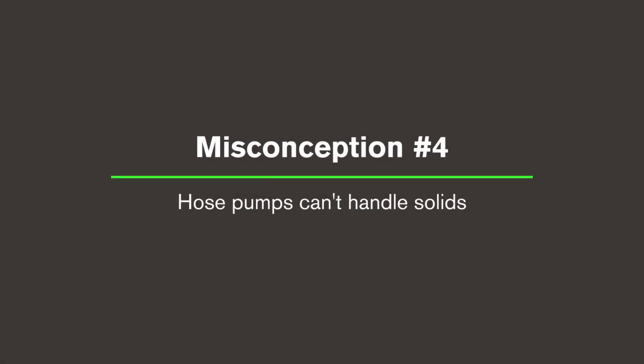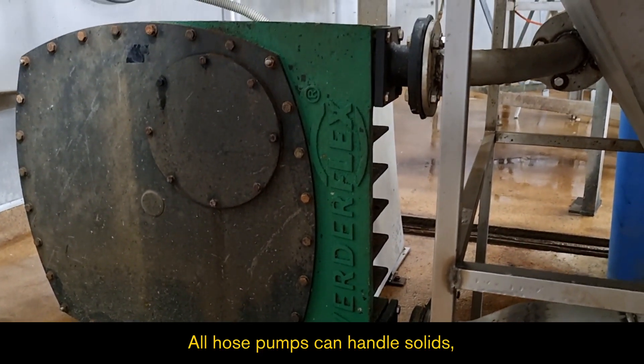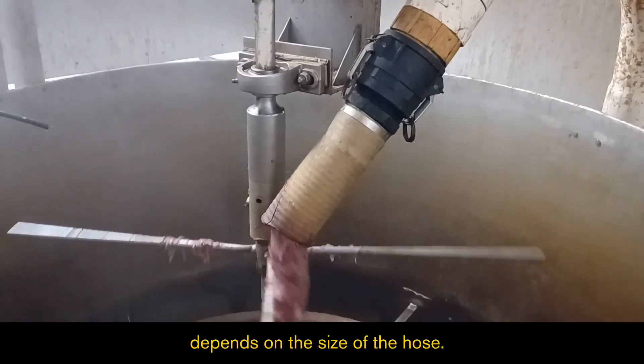Misconception four: Hose pumps can't handle solids. All hose pumps can handle solids. The size of the solid depends on the size of the hose.